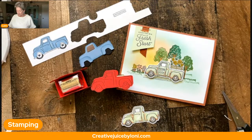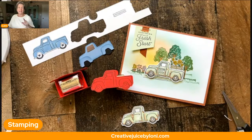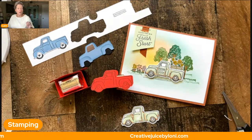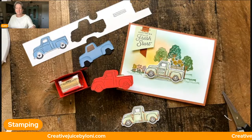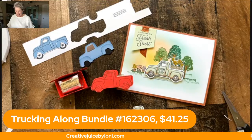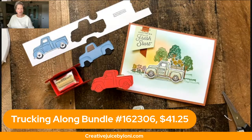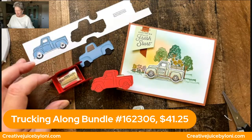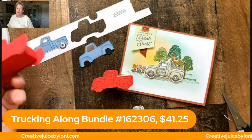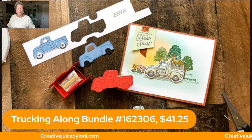Also during July, I wanted you to be aware of our bonus days. For every $50 you purchase in July, you get a $5 coupon to use in August. Make sure you save the email sent to you immediately after your order because that will have your coupon code. This bundle is $41.25, so you'll want to add a refill or some cardstock to get up to $50 and then you'll get a coupon to spend in August.